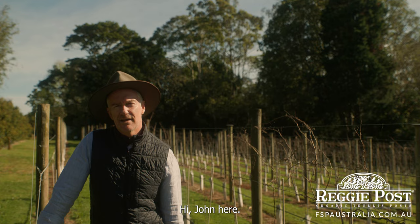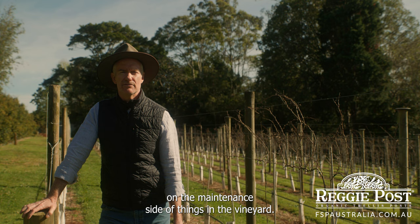Hi, John here. Looking after these vines can be rewarding and tough, so we're always trying to find ways to cut down on the maintenance side of things in the vineyard, and that's where this little beauty comes into it.